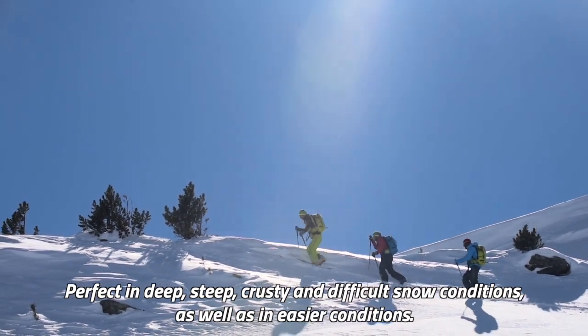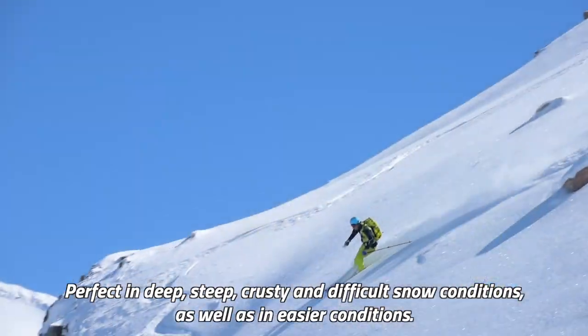Perfect in deep, steep, crusty and difficult snow conditions, as well as in easier conditions.